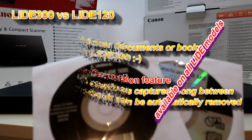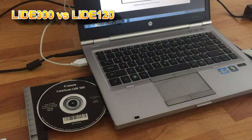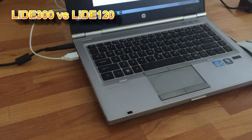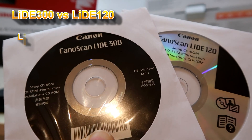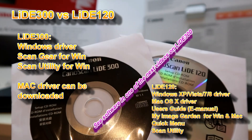The last difference between these two models I will tell you about in this video is the software package and driver support. Stop the video in the next couple of seconds to see the details.